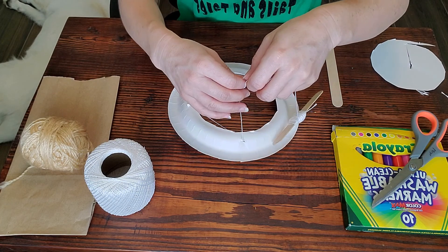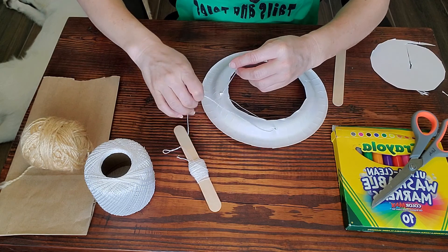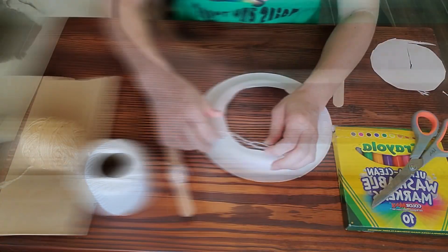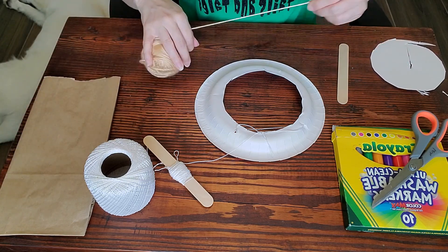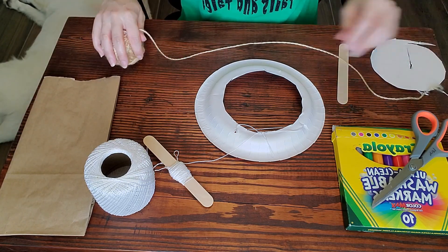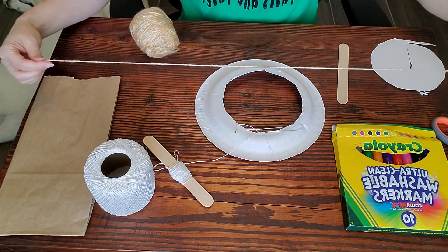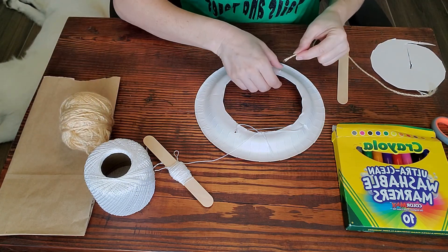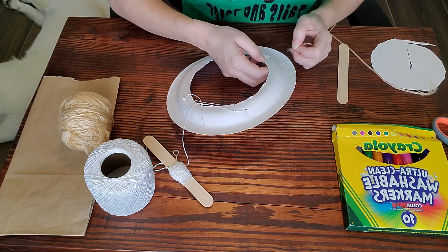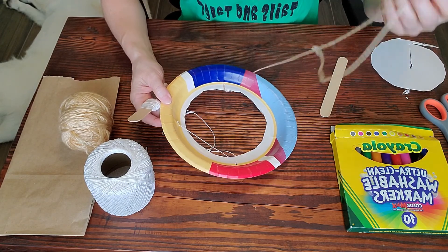Here we have it — tie the string together like so. The third hole you made is to make a tail, and you can use the yarn for this or the same string. You can make the tail as long or short as you want, and you can add bows to the tail if you want. This is where you can add some fabric and decorate your kite even more. Then you have one kite ready to see if it will fly.